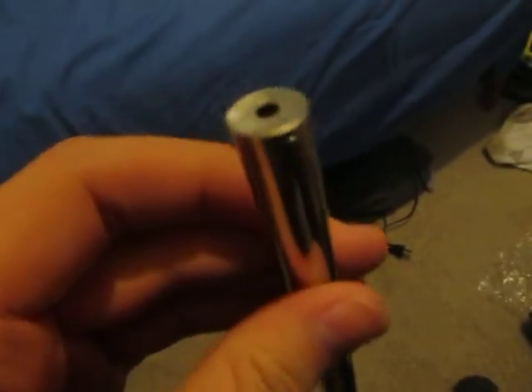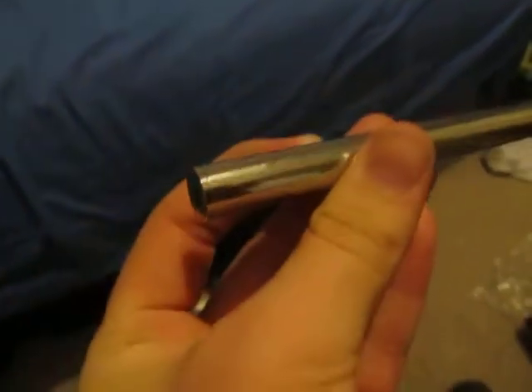Hello everybody. This is Wannaburnstuff at LPF. I'm just here showing you a real quick video of this laser I built.